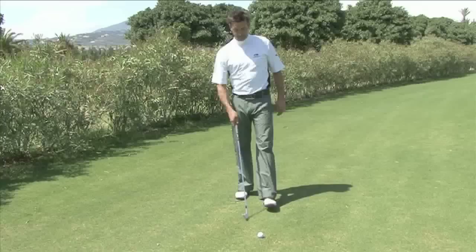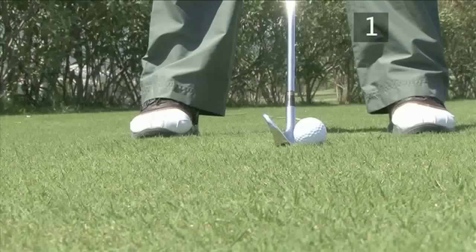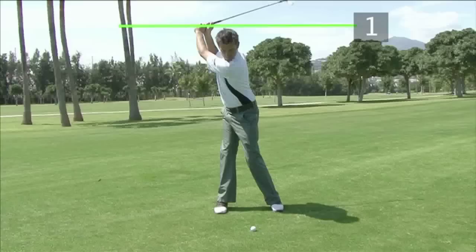To avoid topping the ball this way, the first and most important thing is to make sure you set up with your body at the right height. To check that your posture is correct, set up and then make sure that the club can't reach the ground a few inches behind the ball.